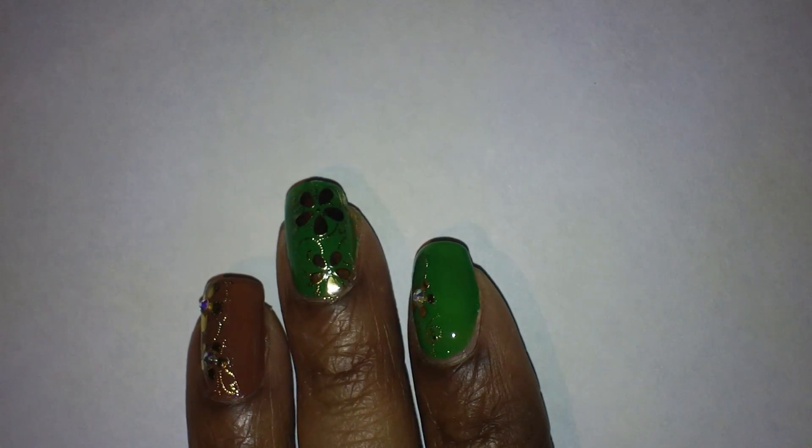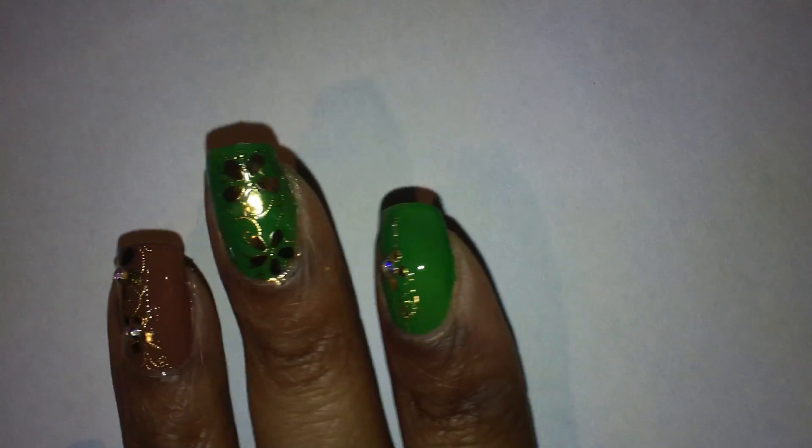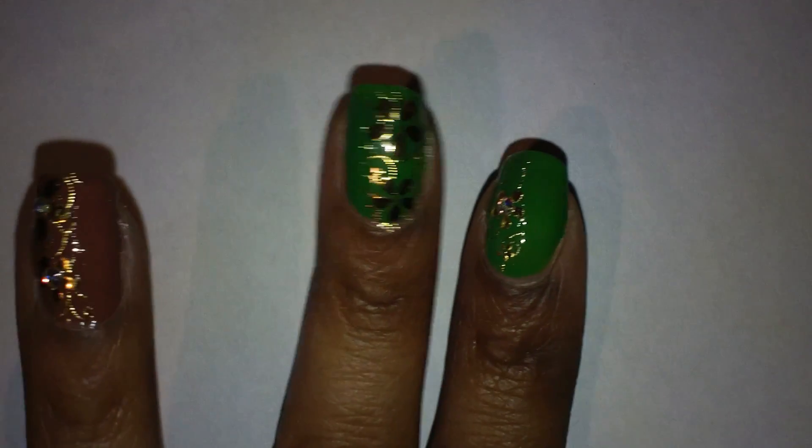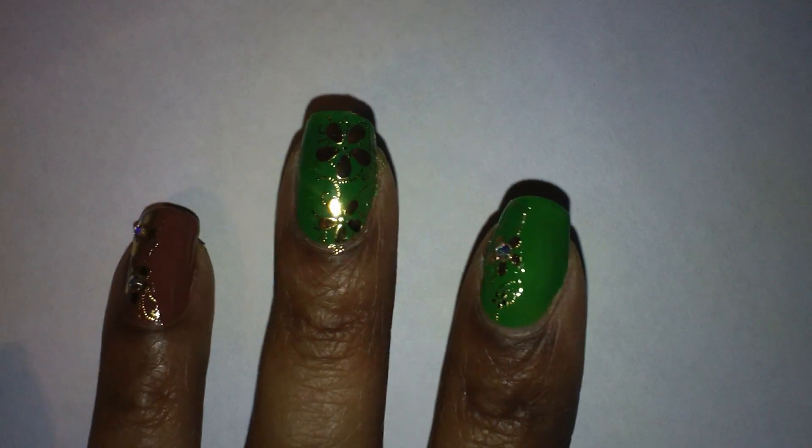Next I'm going to apply a layer of top coat on top of the sticker. Usually I use nail glue to apply my Swarovski crystals, but this time I'm just using my top coat to apply them. I'm using crystal AB, size 6SS Swarovski crystals, and I'm going to apply one in each flower that you see.